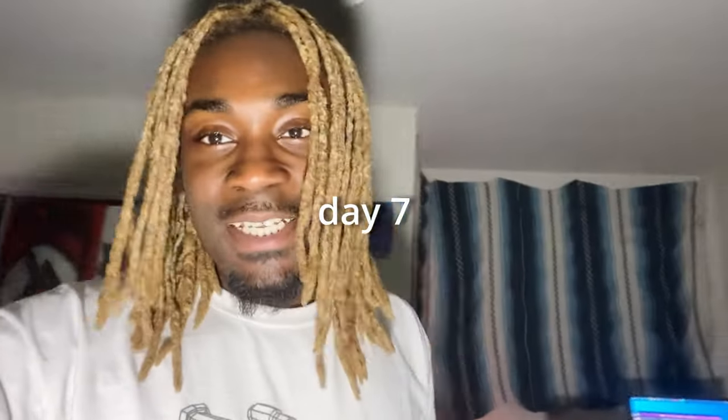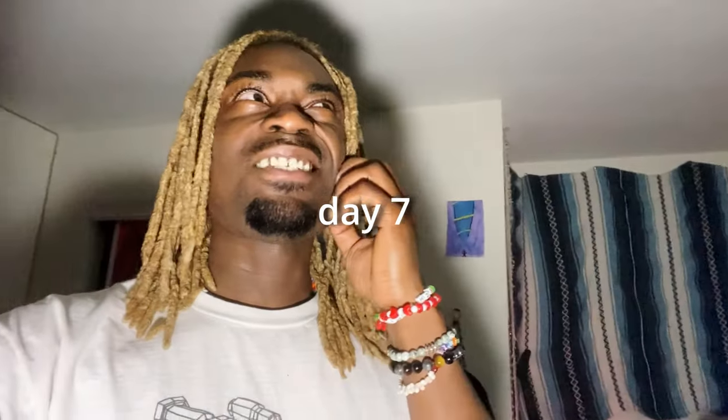Yesterday was day six, so it's day seven. I finished the pants — all I gotta do is distress the pockets and darn those up a little bit. Let me know what type of videos y'all want to see — go follow my socials and DM me on one of my accounts to let me know what you want to see.